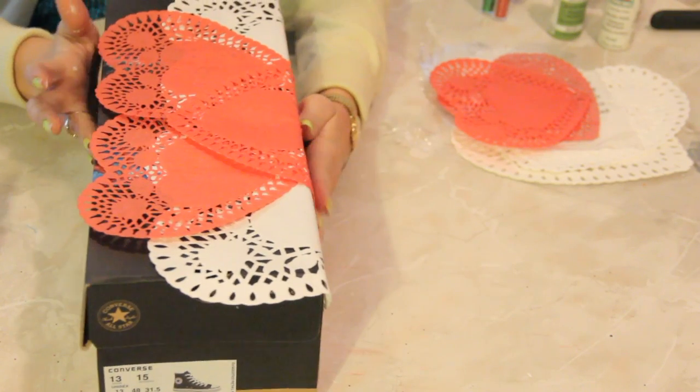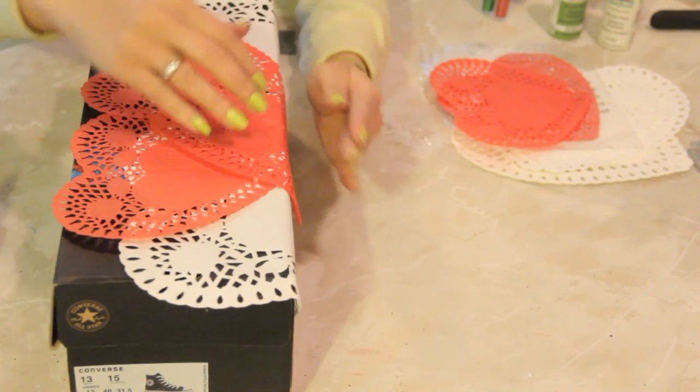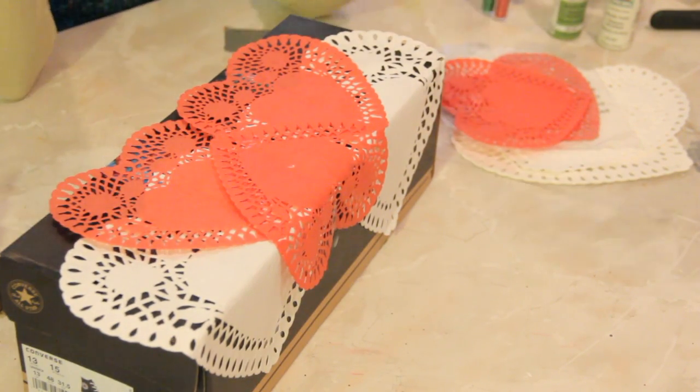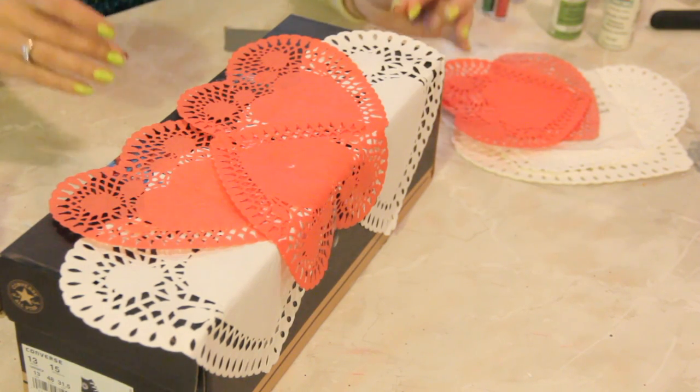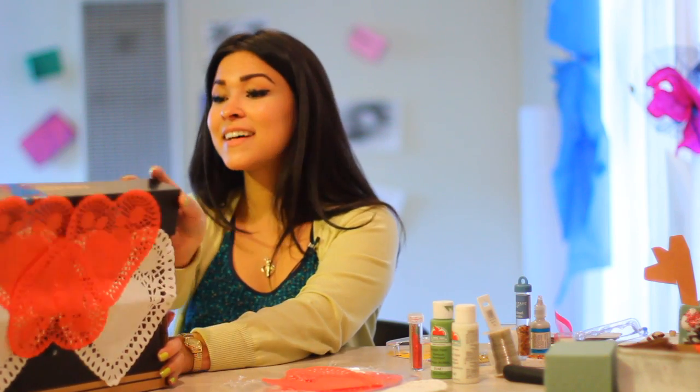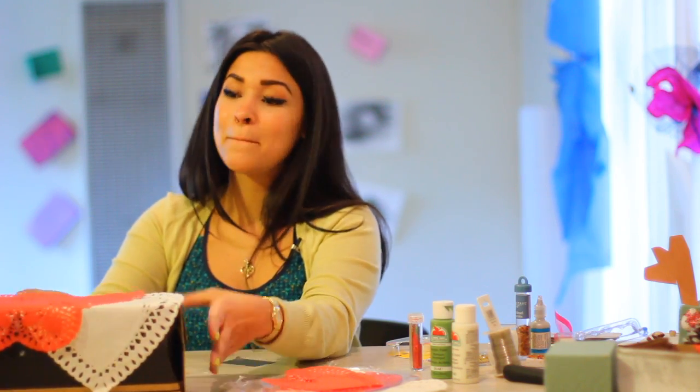Now with this, you're going to want to make sure that it dries a little bit before you open it, because when you open and close it it's going to want to pop off and it's going to be a lot of trouble. So that's pretty much it — it's very simple. And that, my friends, is how you make a Valentine's Day mailbox out of a shoebox. Happy Valentine's Day.